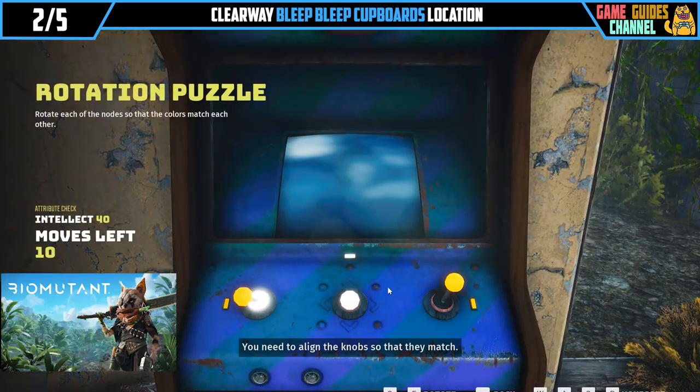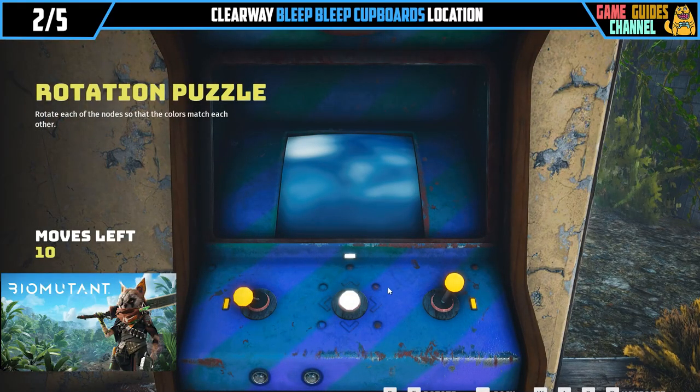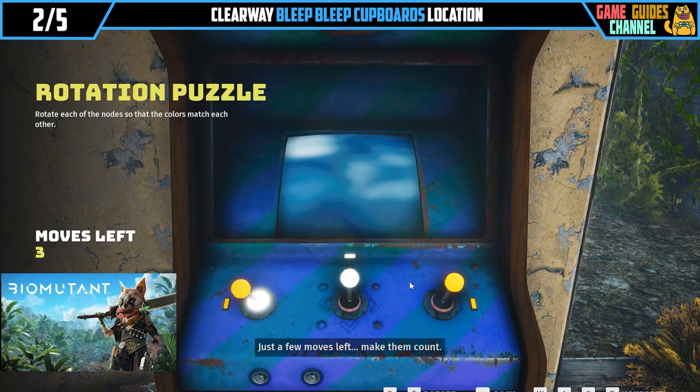You need to align the knobs so that they match. Just a few moves left, make them count.